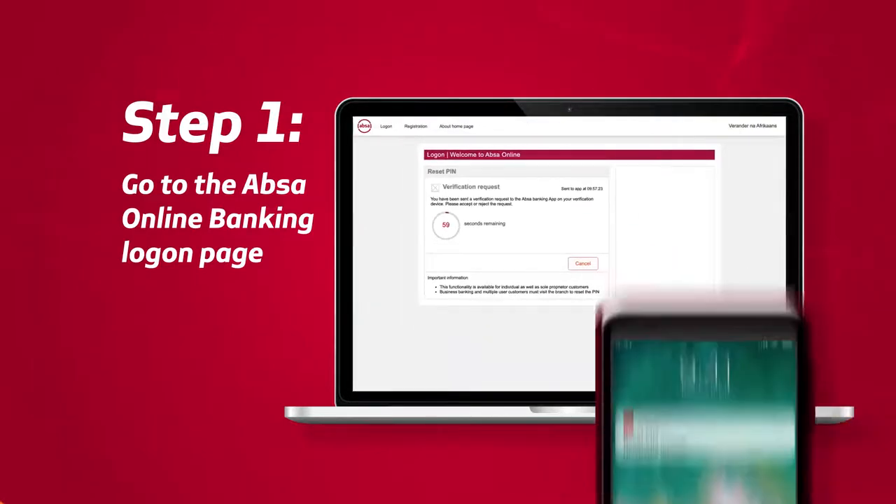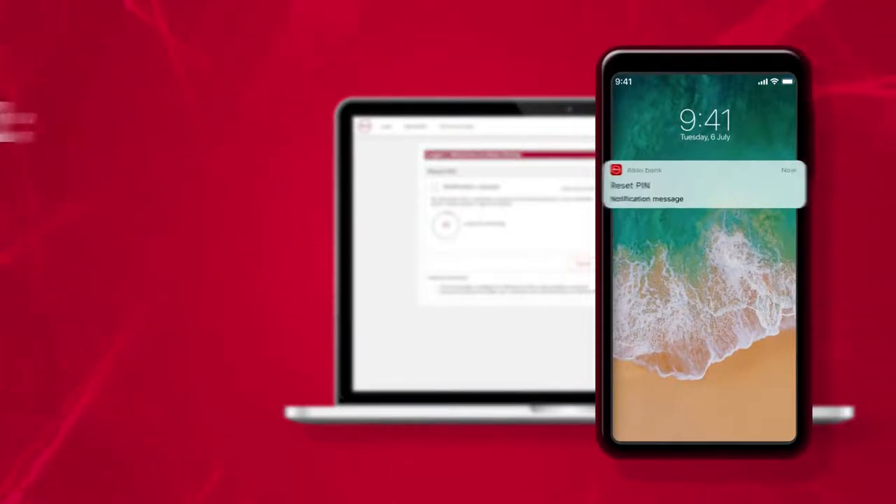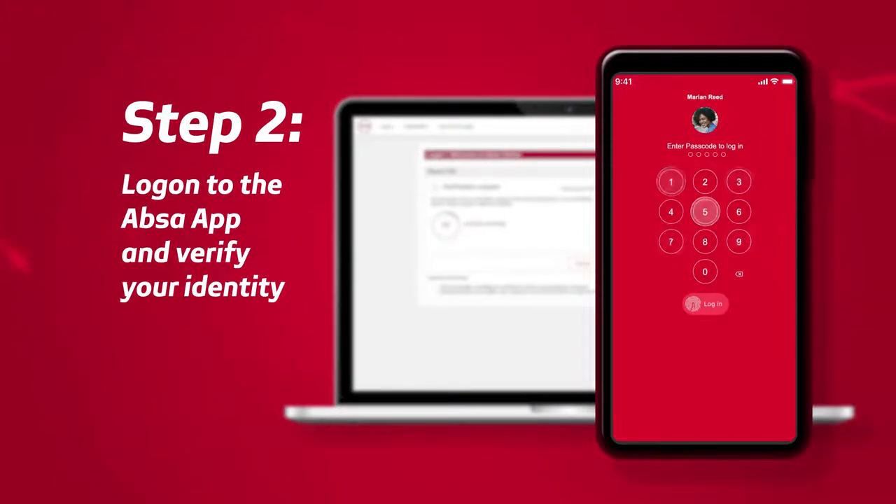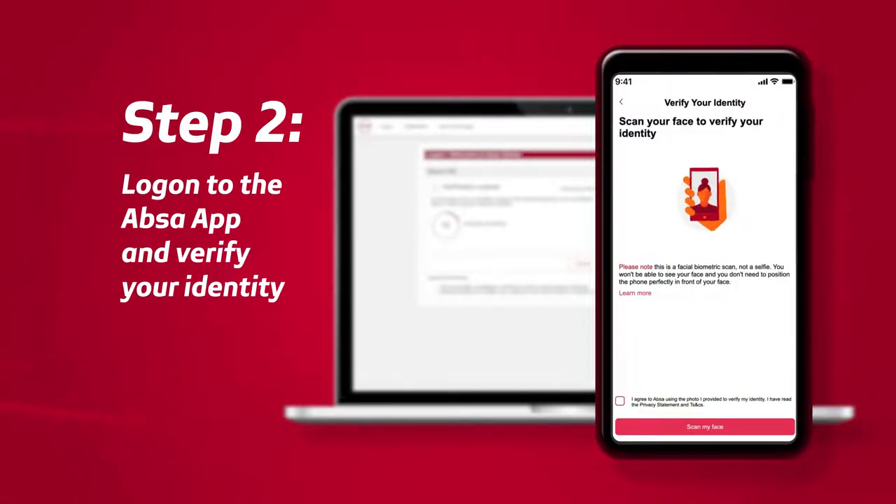A verification request is sent to your primary device for approval. To complete the verification process, view, log on and accept the verification request on the APSA app.